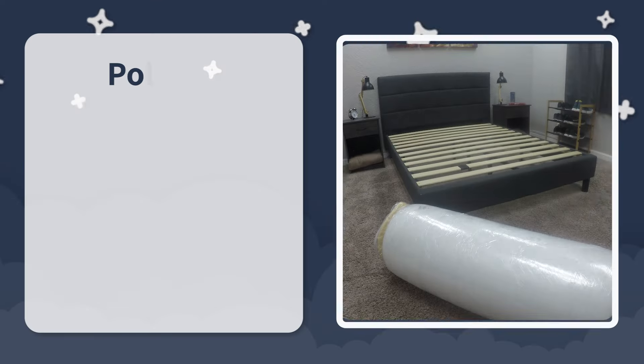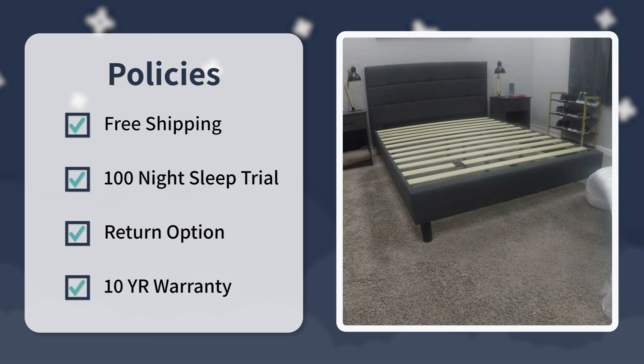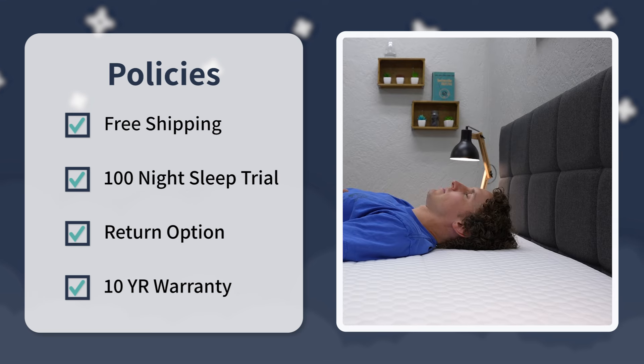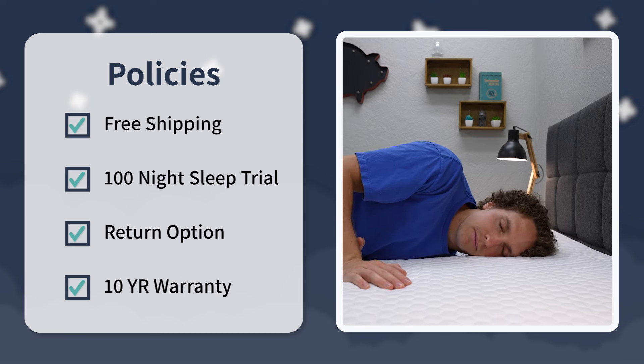Helix sent us this particular mattress for free to review. But if you decide to buy it online for yourself, you should be bolstered by the following policies: completely free bed-in-a-box shipping; once it's in your possession, you get 100 nights to try it out at home risk-free. If you end up not liking it, you get a return option, if not completely free returns. If you decide to keep it, it is backed by a 10-year warranty, which is pretty much the standard for the online space.